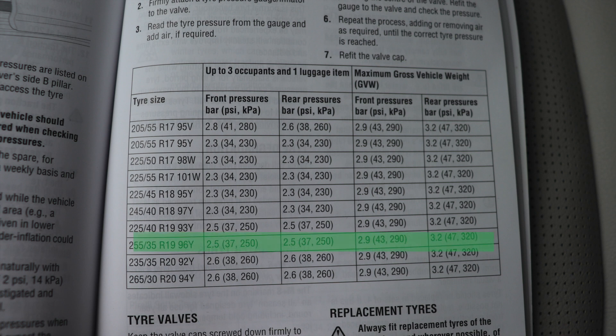There it is. Now there are still quite a few numbers. We need to work out how many people are normally in our car. The first list of numbers are for up to three occupants and one luggage item. The next one is maximum gross vehicle weight — that's if your car regularly has four or five people in and always has lots of baggage, or maybe you're towing something. Generally for most people, they'll go for the lower figures of up to maybe three occupants in the car.